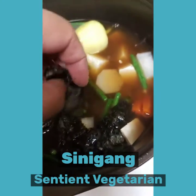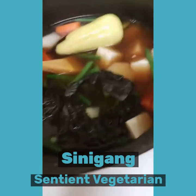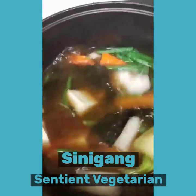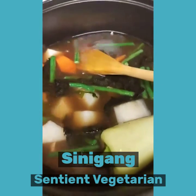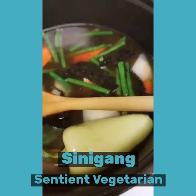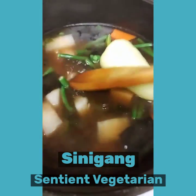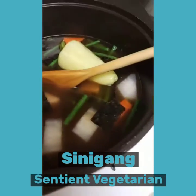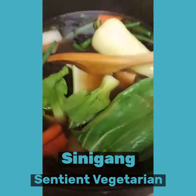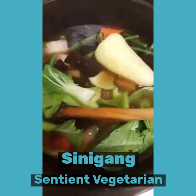This is a sour soup and it is easy to cook. And here we are going to put some of our bok choy in.